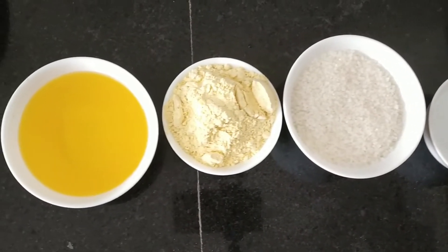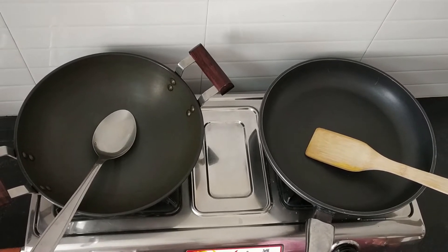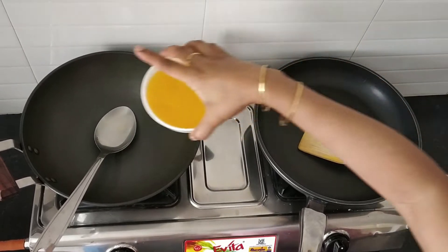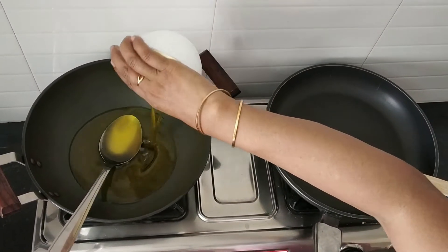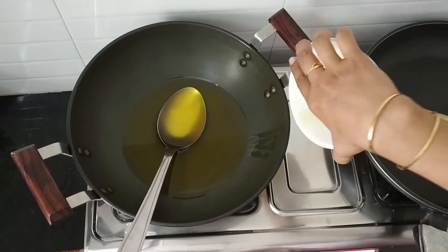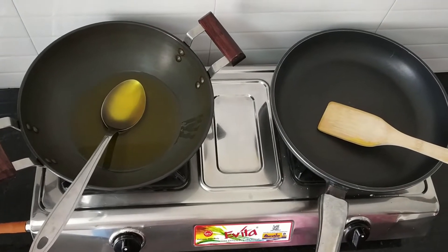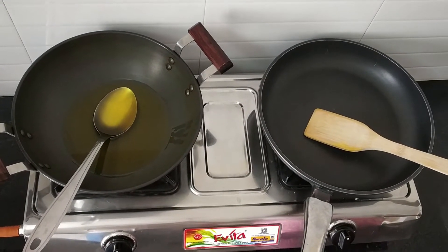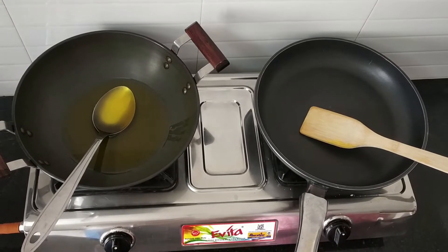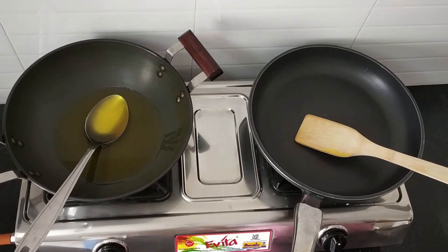Let's see the procedure. For making mysupak, we need 2 kadai. Because we have to heat the ghee in one kadai and make a sugar syrup in another kadai. If you follow the technique, it will be very simple. Otherwise, it will end up like a burfi — so many complaints come while making mysupak. But if you follow my instructions, definitely you will get a good mysupak.